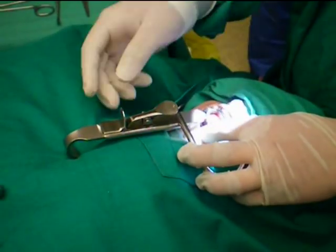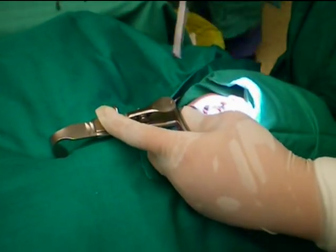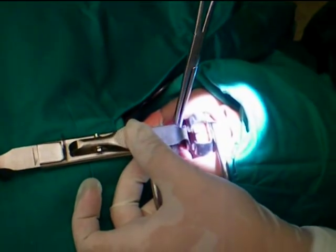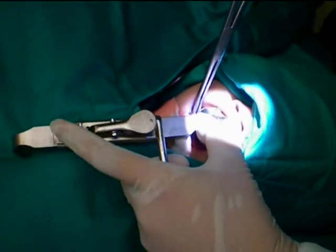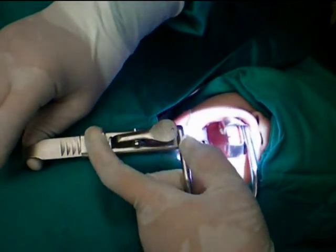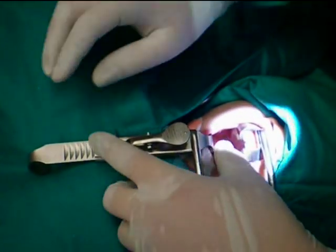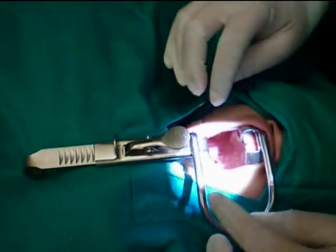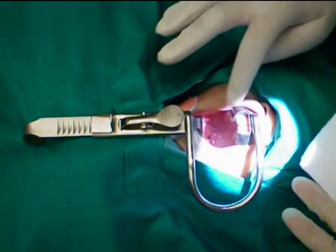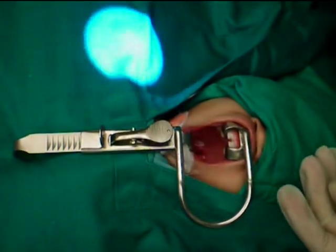After prepping the patient, the Boyle Davis mouth gag with an appropriately sized blade is applied. Retract the blade gently, taking care not to over-retract so as to not cause any damage to the lips, buccal mucosa, and the TMJ joint. Always ensure adequate lubrication is applied to the lips.